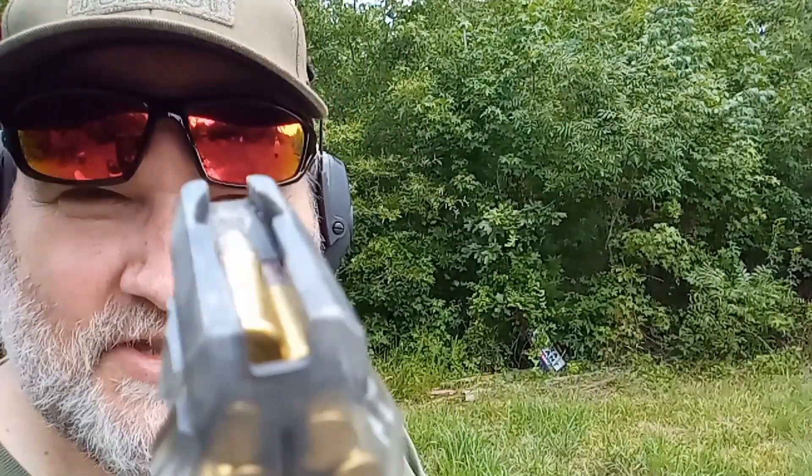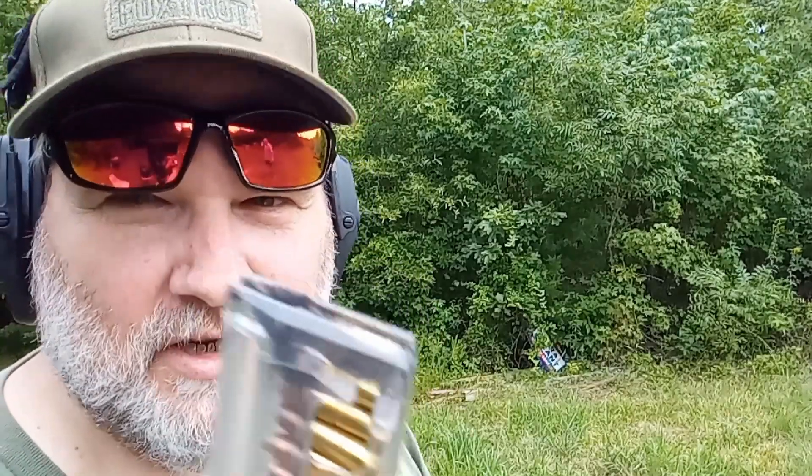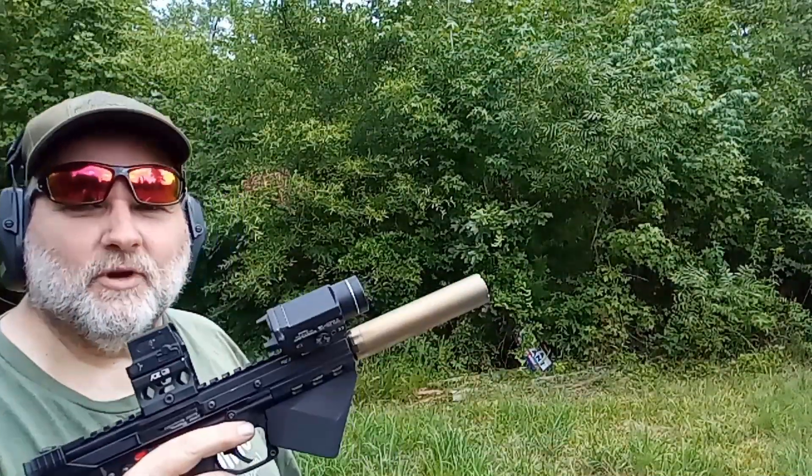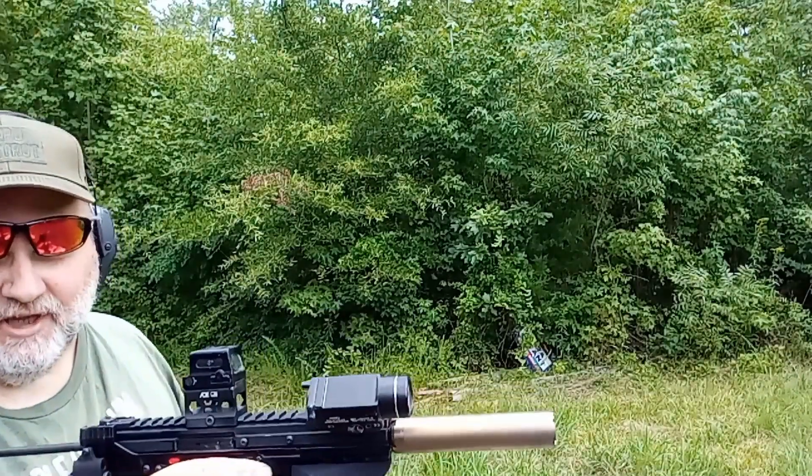They just bind up completely. If you don't say 15 different cuss words as you're loading them, they don't load right. Kel-Tec, can you at least get your act together on these magazines? One little thing I'm asking. Otherwise the gun's great — the magazines suck. Alright guys, we're gonna try to dump this mag real quick. I can only get 12 in there without getting upset and cussing.